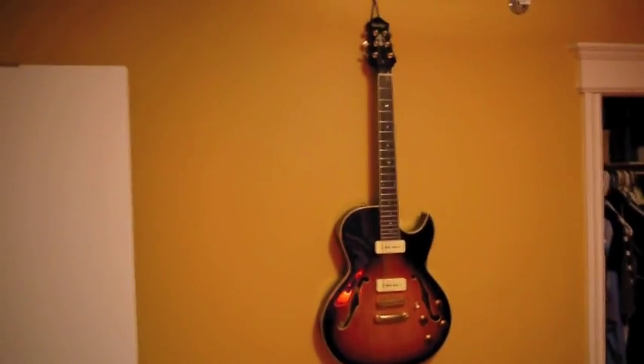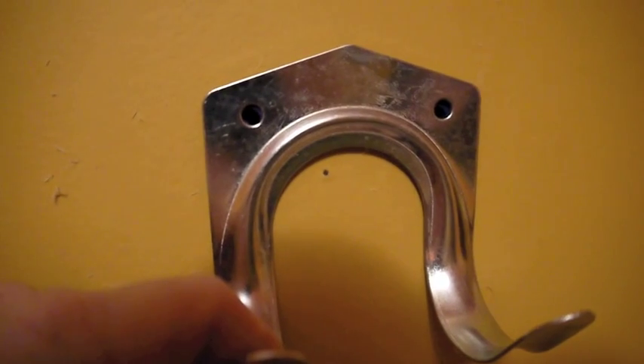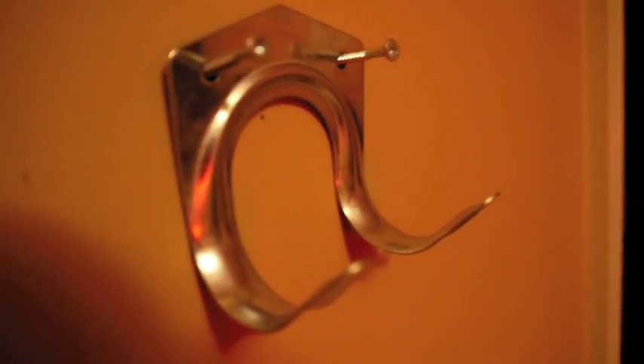Just want to find a way to mount the Strats. The drywall anchors are in place, and the hook will just sit in there just like so. That's the plan anyway — we'll see how it works.